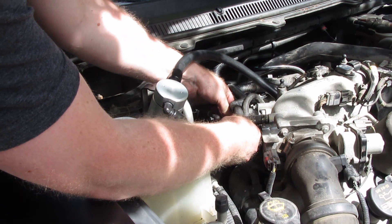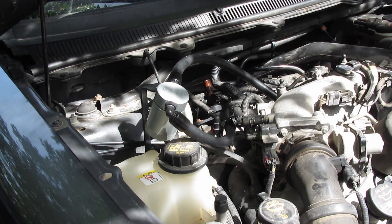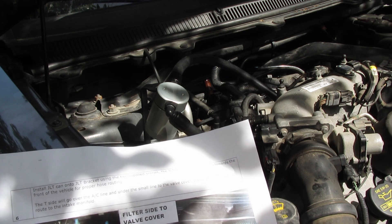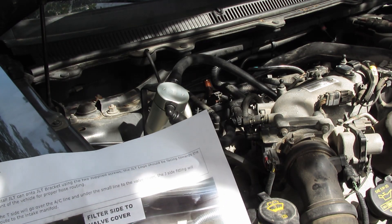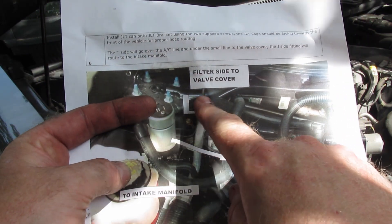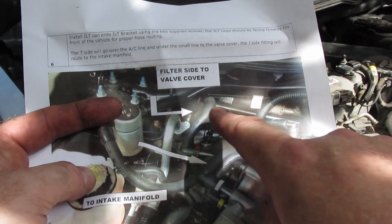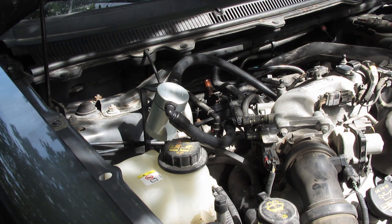Once it clicked in place - you heard that positive click. Now they have an actual way of routing these pipes: you're supposed to go over top of the AC and then under that wire loom to get to the fitting, but our fitting is way back over here. So we're going to see how we can play with these lines to make it work.